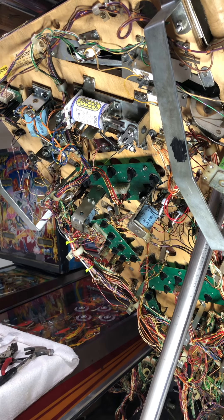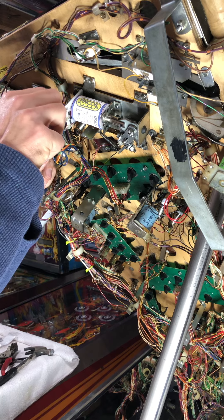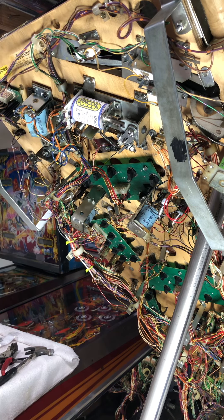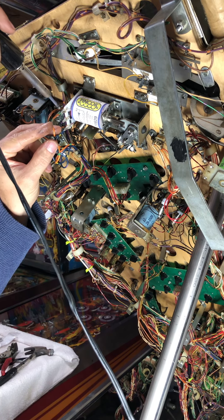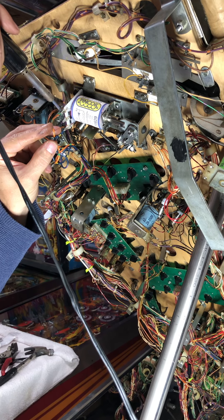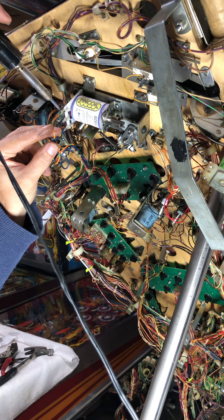Perfect — don't need a lot of solder. One more left. So I'm gonna redo every solenoid on this game. I plan on keeping this one, so that's why I'm doing all this. If you're gonna keep something, no matter what it's worth, just put the money into it.